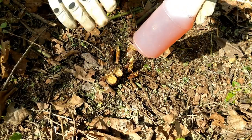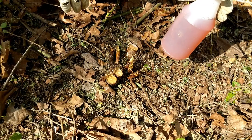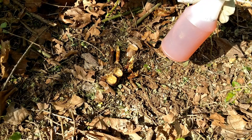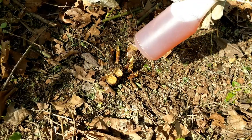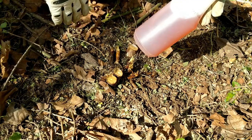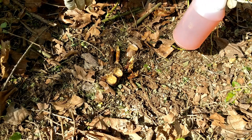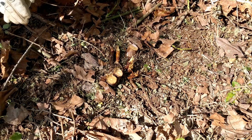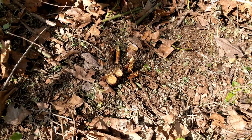The other product commonly used for this cut stump treatment is called Triclopyr. That usually comes in an 8% concentration, and you would mix it 50% of the product and 50% water. Either one of these tends to work very, very well. I've been managing this problem for 20 years, and this really is the only way to manage it completely and safely.